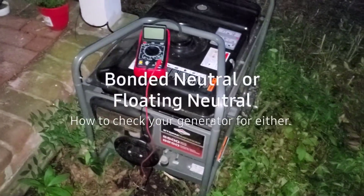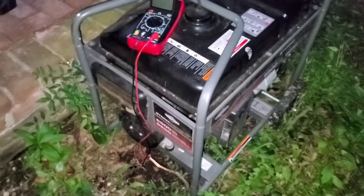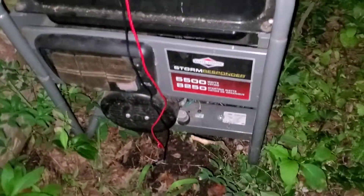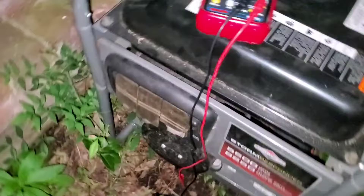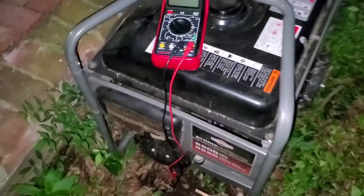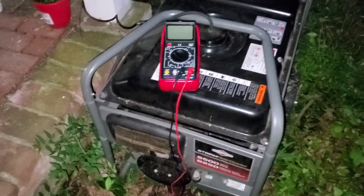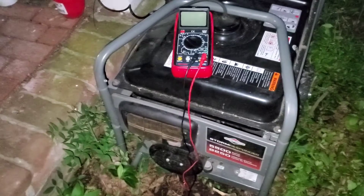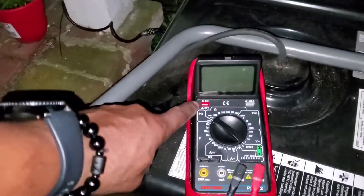Without getting too technical, I'm going to show you how to check and see if your portable generator is a bonded neutral or float neutral. This is my Briggs and Stratton Storm Responder — this thing has worked great all the years we've owned it. It powers the house. We first used it with a generator cord, and now we use a Reliance six-circuit transfer switch — even simpler to use, works great.